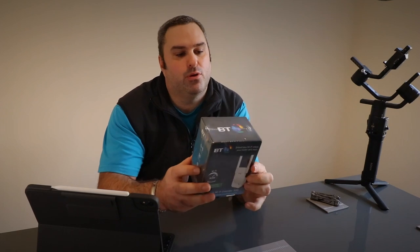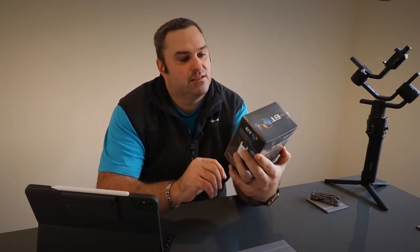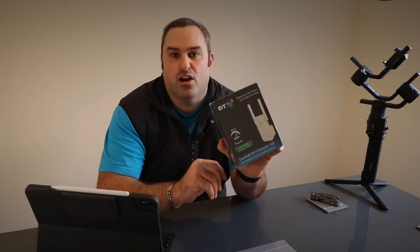Hello and welcome back to Big Jules Tech. I just want to do a quick unboxing today, a quick review. We've gone out and bought this Wi-Fi router adapter extender, to extend your Wi-Fi anywhere in your home from BT.